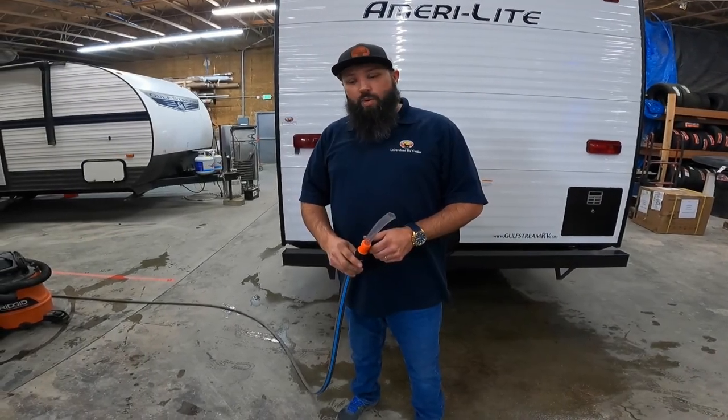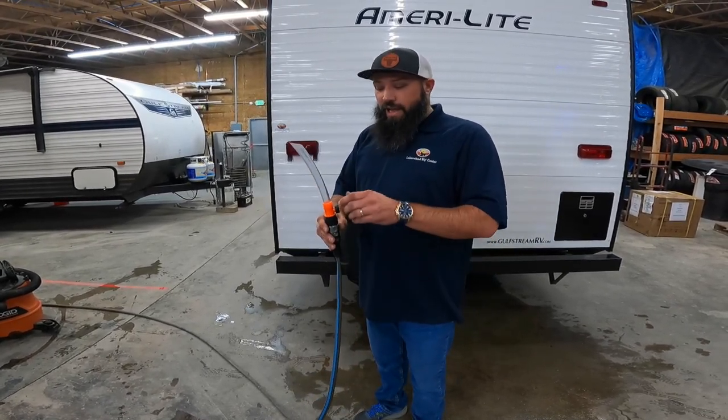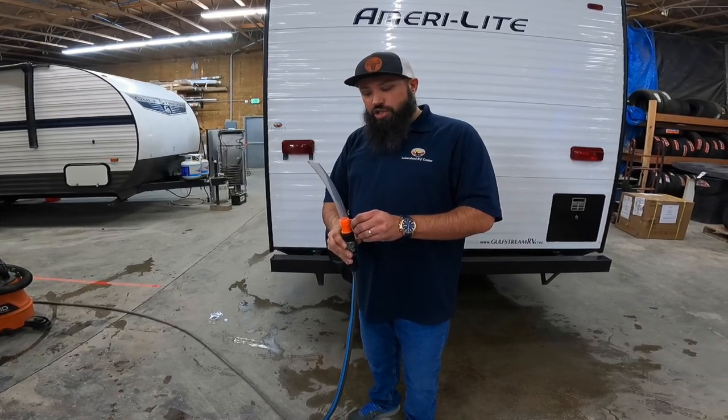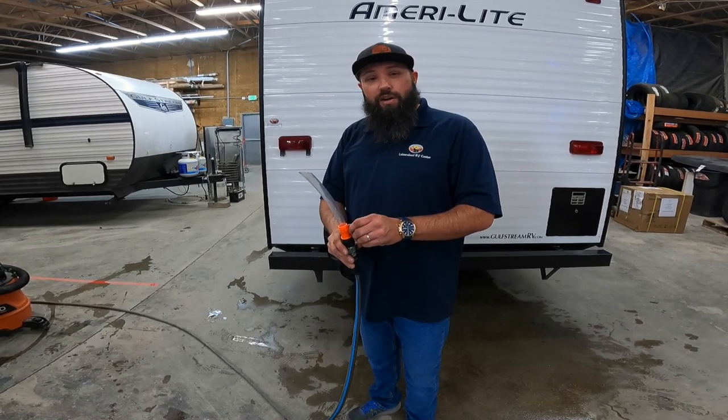Step number two is to fill up the water tank. Make sure you're using a potable water hose and a tank fill. The reason you always want to use a tank filling device is to ensure that there's proper ventilation of the tank and it does not expand the tank while you're filling.